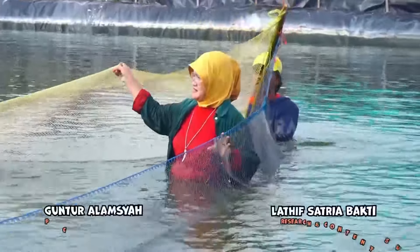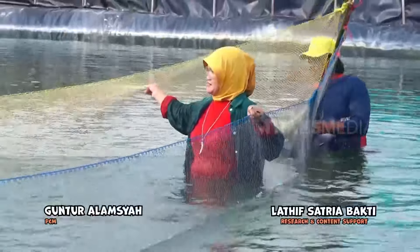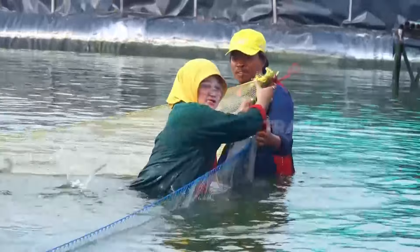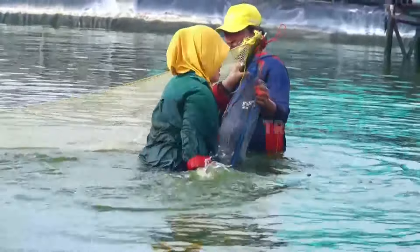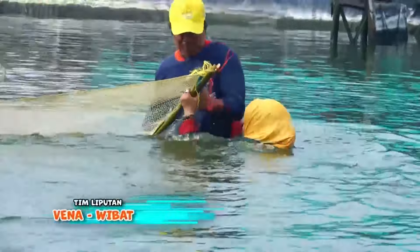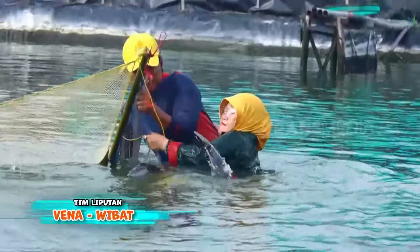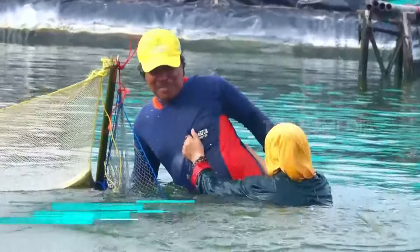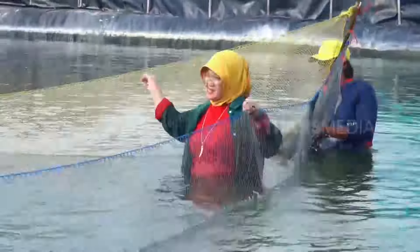Salah posisi bun. Bunda harusnya ada di sisi luar jaring. Ayo bun, keluar dari jaring. Oh editor, kenapa videonya diputar ulang? Itu gimana kelanjutannya si Bunda? Otan kan khawatir. Yaudah teman, coba deh kita telusuri kejadian awalnya gimana.